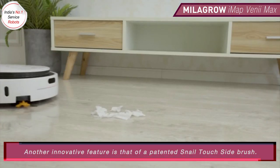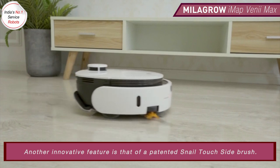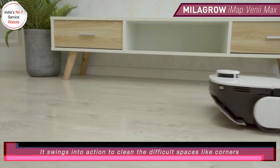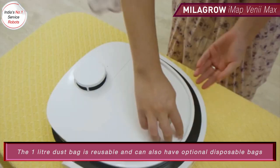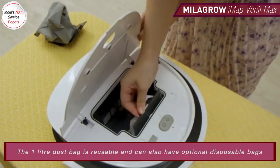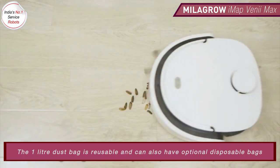Another innovative feature is the patented snail-touch side brush. It swings into action to clean difficult spaces like corners. The 1-liter dust bag is reusable and can also accommodate optional disposable bags.